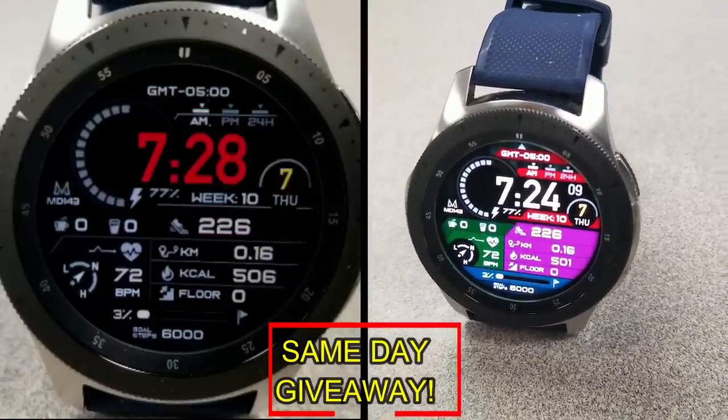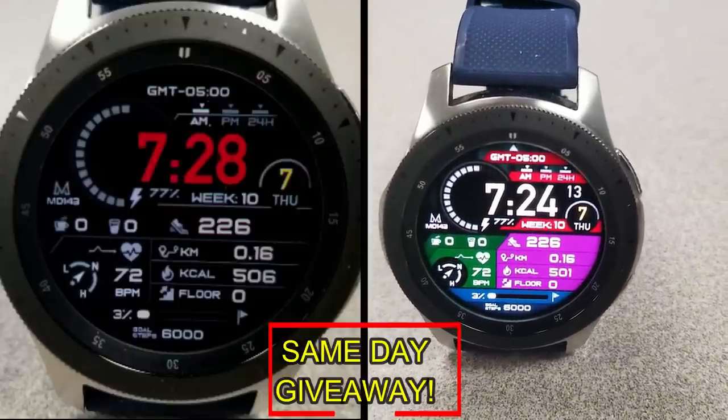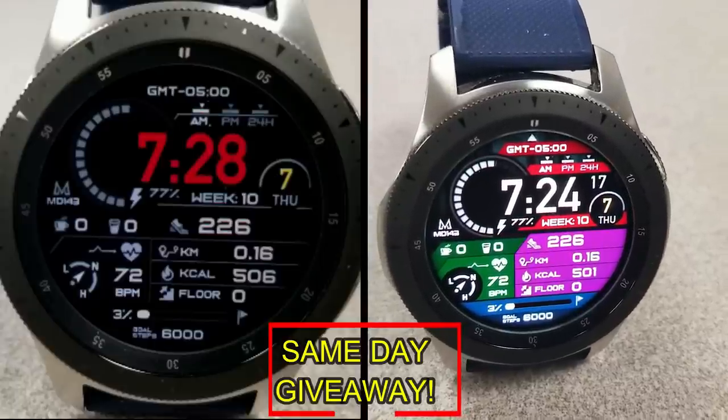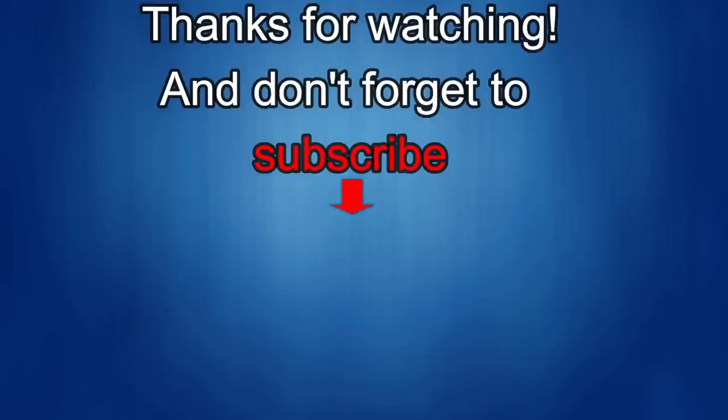Remember, you have to be a registered user in order to participate, so make sure you go sign up. As always, good luck to everyone and I'll catch you in the next episode. Thanks for watching our review — if you liked it, show us some love with a thumbs up, subscribe to the channel, and share the video with your friends. With your support it really helps me keep the channel going so I can continue to offer discounts, giveaways, and fresh content. Take care!